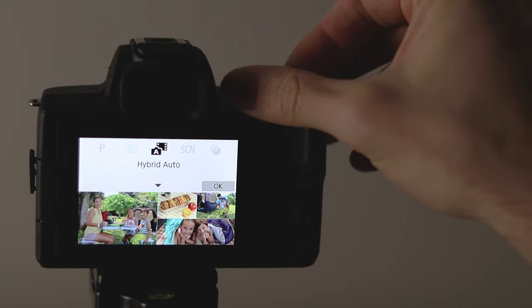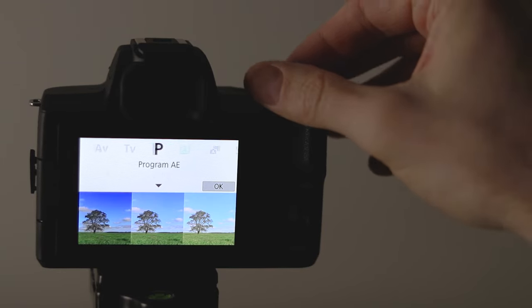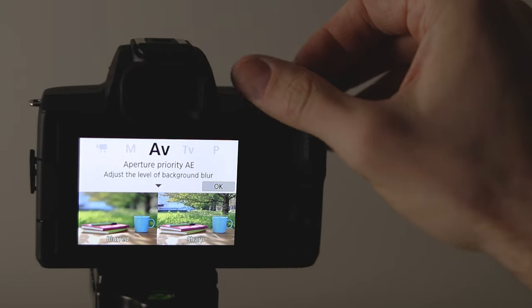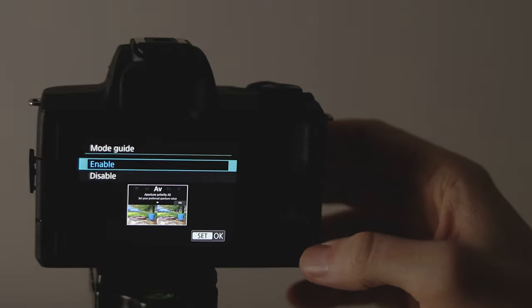Pretty much all the basic features are here for getting started with photo or video work, and you won't find these on the M200. Some things like the fully articulating LCD you might have a tough time finding on other comparable mirrorless options, even more expensive cameras. For photos there's a bunch of options available along the mode dial if you're just starting out — either full auto or modes that provide some assistance — and Canon does a pretty good job of guiding you through what things are on the LCD.